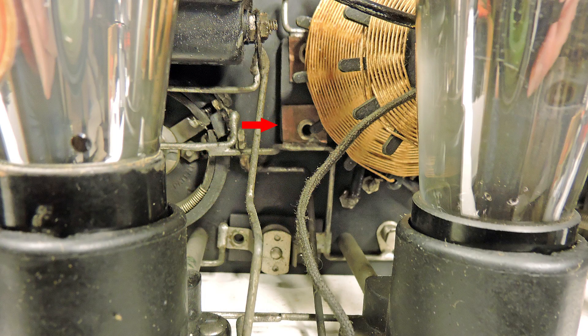This radio has one more capacitor and it's pretty well hidden. It is in front of the tapped coil, right behind the bakelite panel.